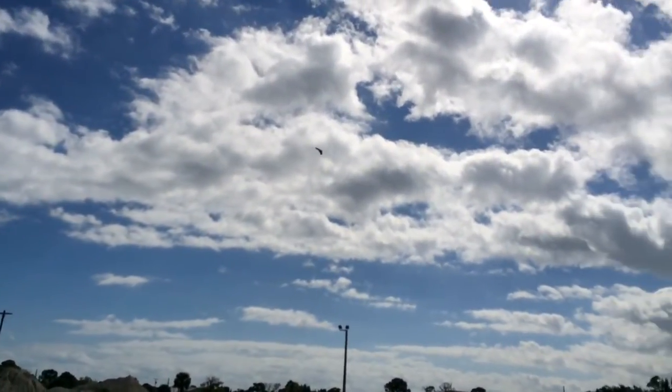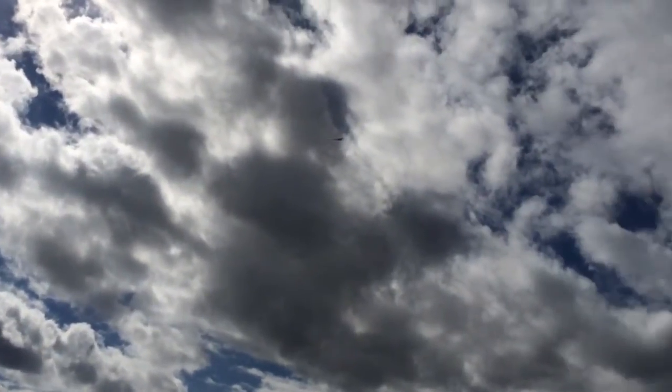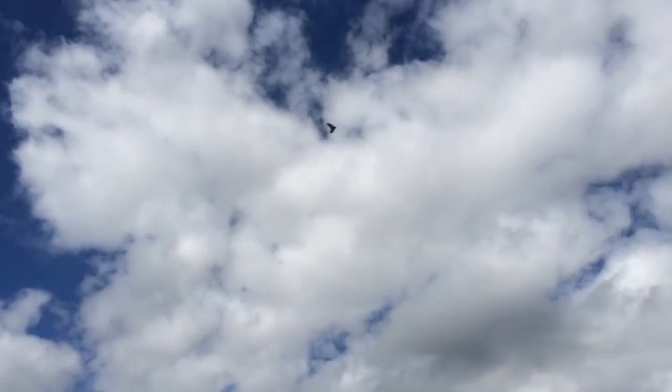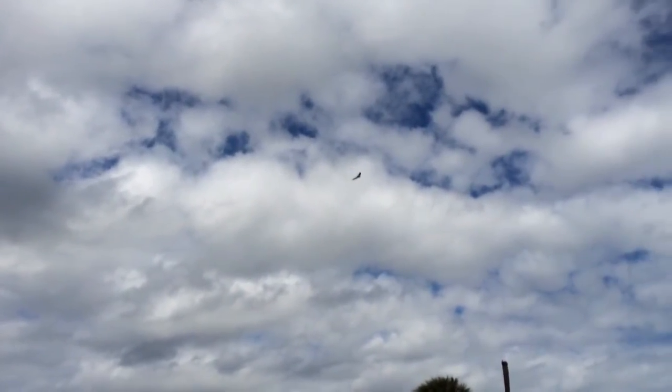Complete autonomous mapping mission with the FX-61 Phantom running Pixhawk. I just threw it to take off — I did auto takeoff, full mapping, and auto landing.